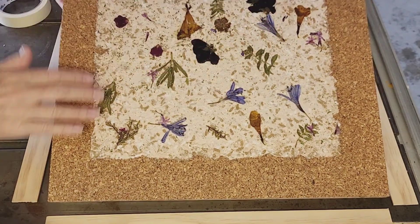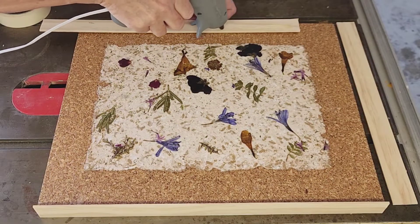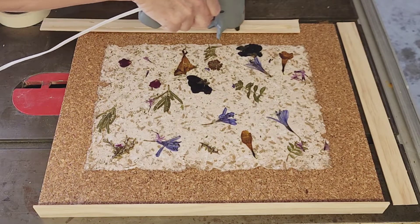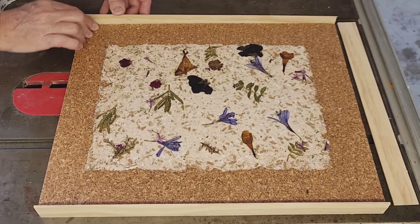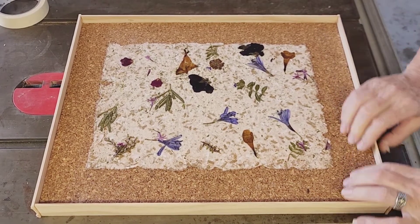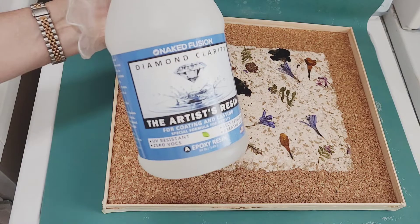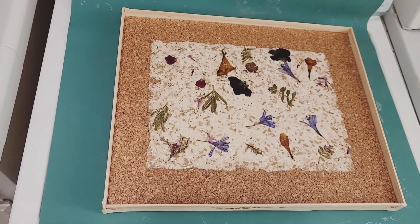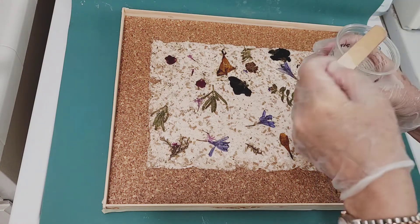Now that it's dry, I'm going to be gluing some sacrificial wood onto the edges of the board — this will create a nice border so I can pour my resin in and it won't leak out. I'll be using a two-part resin from Naked Fusion; it's a one-to-one ratio epoxy and hardener. I mix it up really well and then I pour it on.